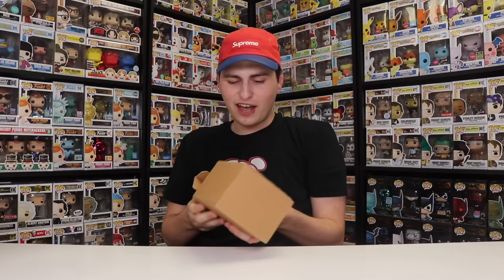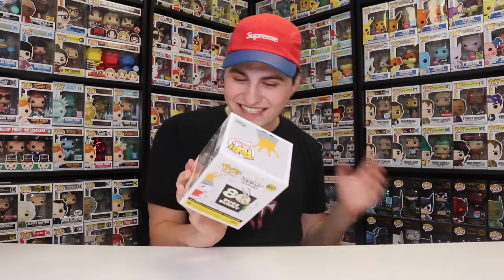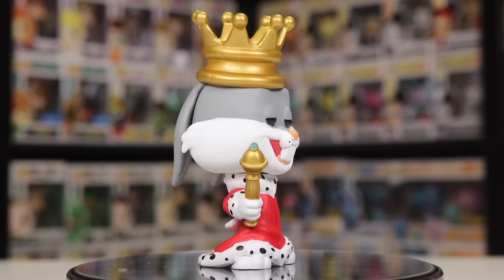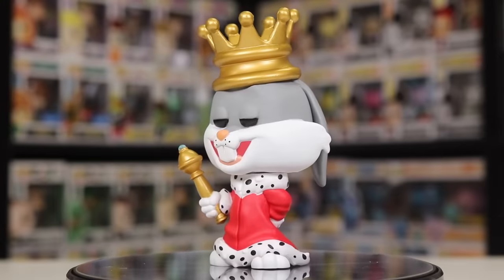Now let's check out what Landon sent over for the Funko Pop. This is the King Bugs Bunny that is only at Target. I cannot order from Target because we are stuck here in Canada, and I can't go to the States. So Landon, thank you so much for sending this over. This is part of the brand new Looney Tunes 80th anniversary set, and I could not order this one anywhere. You have no clue how hard it is to get this one in Canada.